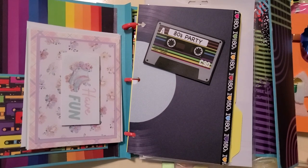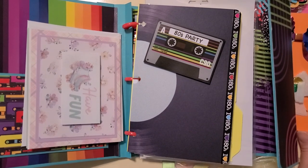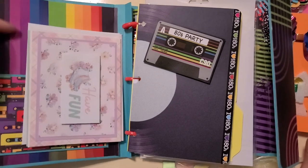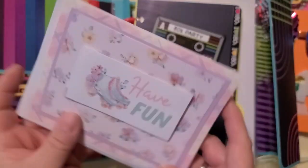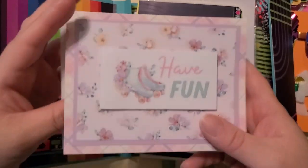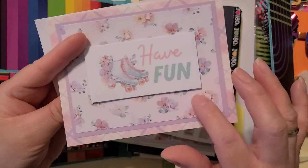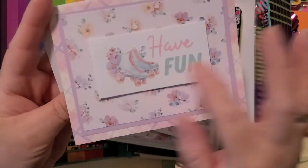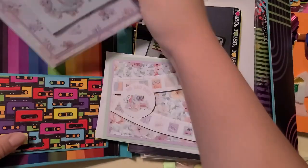We didn't have TV if we wanted to watch at three in the morning — chances were you'd get the test pattern. Meep. That was it. I'm not gonna go back and say 'back in our day.' Anyway, so here is this cute paper that she used. I think I saw other people use this collection — really cute. Have fun. The roller skates and the card. I love the paper, so cute.